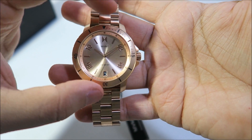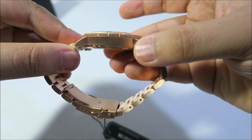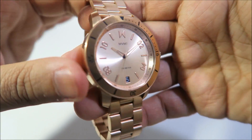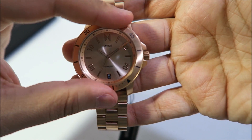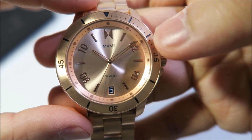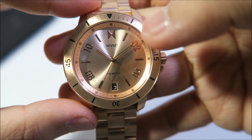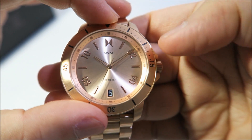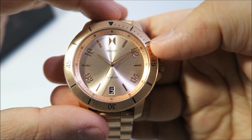Let's talk about the face first of all. You've got the 42 millimeter case, it's 11 millimeters in thickness, a brushed rose gold stainless steel watch. All the Modern Sports watches come with this twisting bezel. On the face of the watch you've got the black MVMT wording, the logo, and the hours finished in gold. You have the black and white date function, and the hour and minute hands are finished in a combination of black and rose gold.